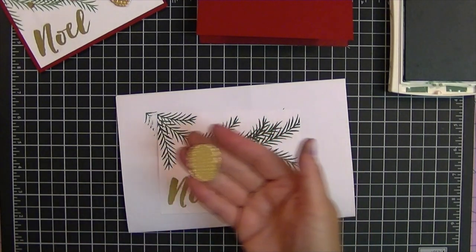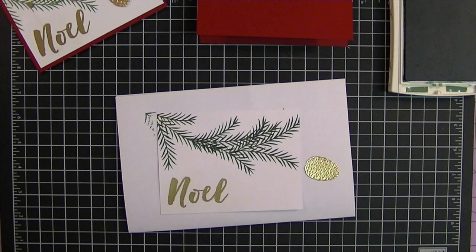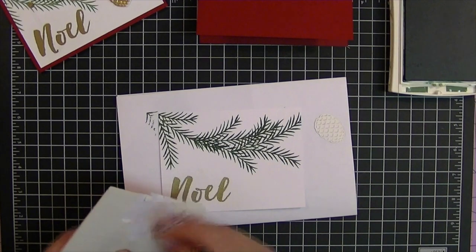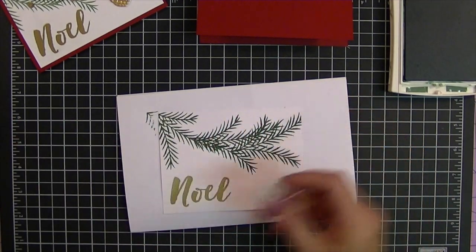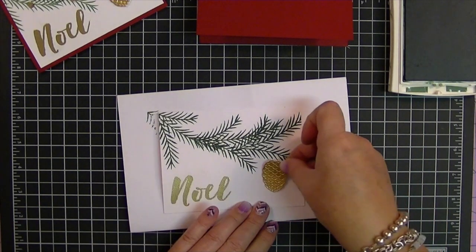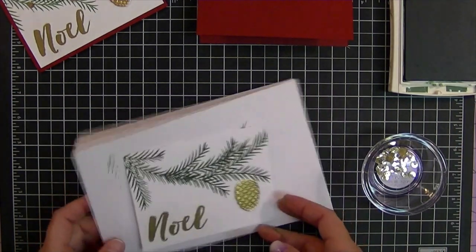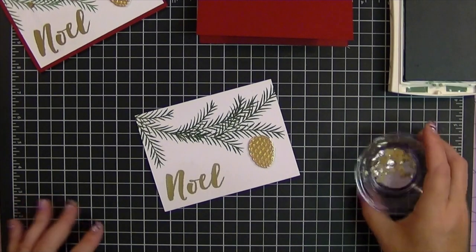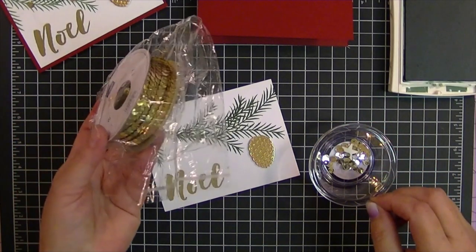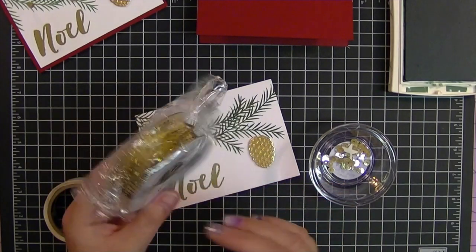I've already gone ahead and die cut my pine cone — I almost called it a pineapple, but it's a pine cone, not a pineapple! I'm looking for my pop dots, which are right here. I'll put a couple of those on this. I love this card — this is so our family. I'm going to have it hang right about there from my pine cone. I've also already gotten some little gold gems from our gold sequins roll — I just plucked a few off and keep them in this little jar.